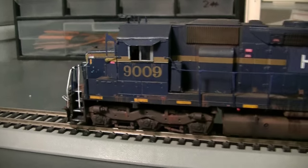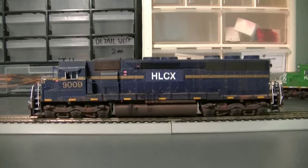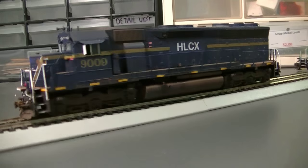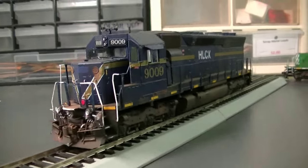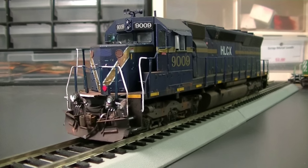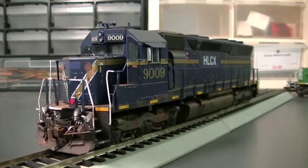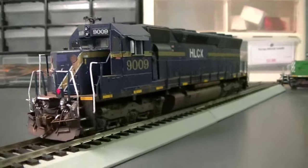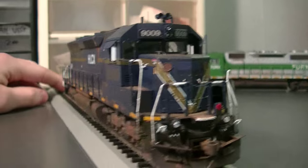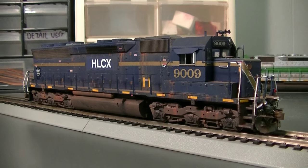So there's HLCX 9009. I'm very happy with how it turned out — I think the locomotive looks absolutely awesome. This will be another one of those engines that'll be getting the DCC installation so it'll be able to run with all my other engines, speed match, and be home freight on my road. I hope you think it looks cool — I really do think it looks cool myself. Very proud of it. Overall, a very, very nice unit.